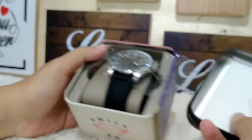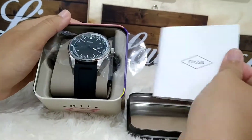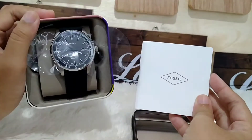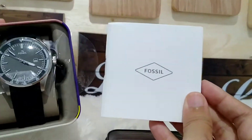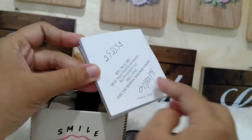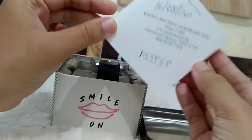Dan juga terdapat warantibuknya seperti ini. Jadi setiap pembelian jam yang bertimbuk seperti ini bakalan dapet warantibuknya ya. Depannya bertulisan Fossil, dan bagian belakangnya terdapat stempel dari Fossilnya. Ini dijamin original ya.